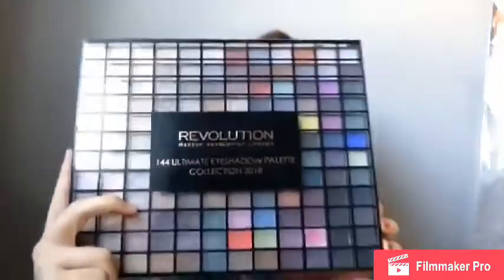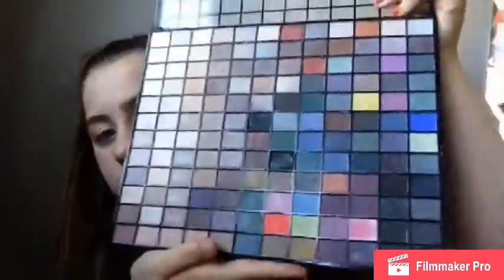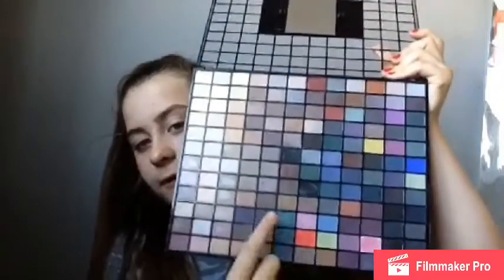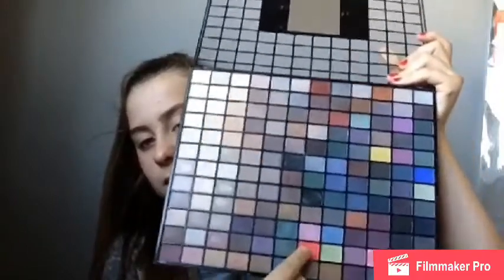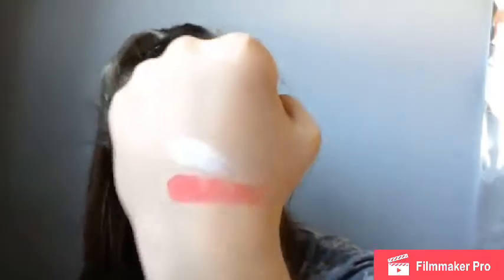The last eyeshadow palette I have is this massive Revolution one — you can tell I really like Revolution! I got this for Christmas so I'm not sure of the price, but I think it's from Superdrug. These are the colours; I don't really use it that much and they're not that pigmented, but I'll take that back — that one is very pigmented! I'm going to swatch a white one as well — not too bad. I think I should use this palette more often. Oh my god, look at that!